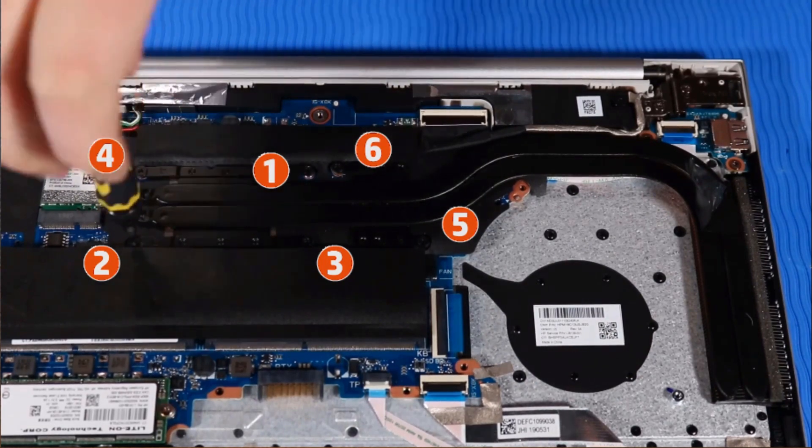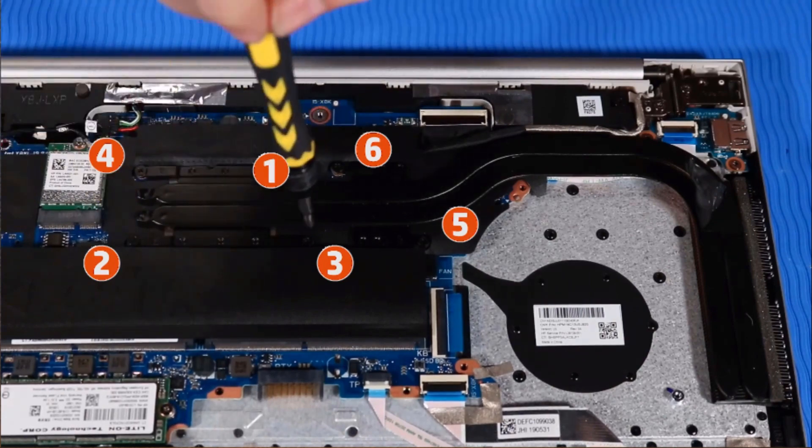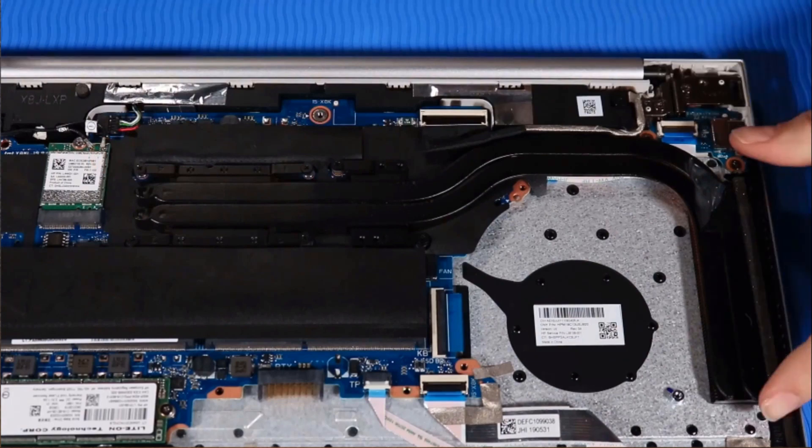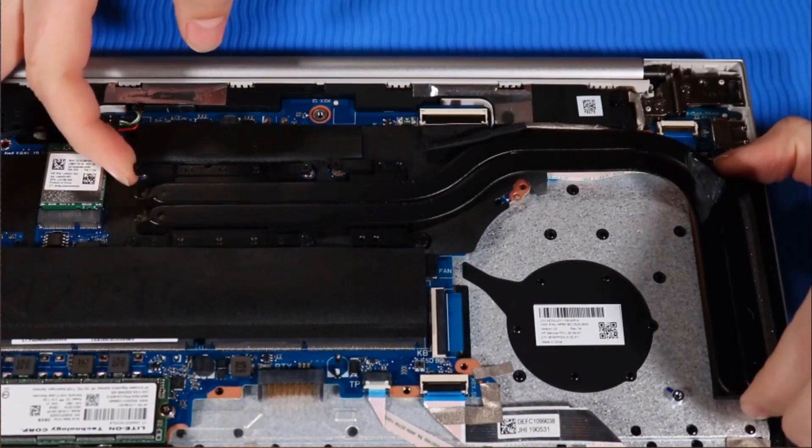If the notebook is a UMA configuration, you need to loosen the four screws from the heat sink in the numerical order indicated. Grasp both ends of the heat sink, lift up, and remove.